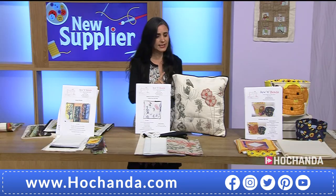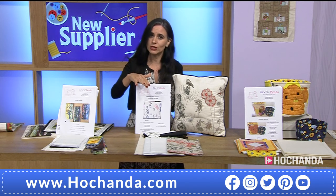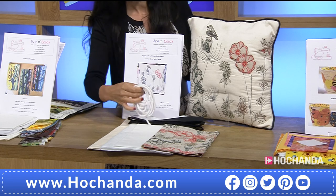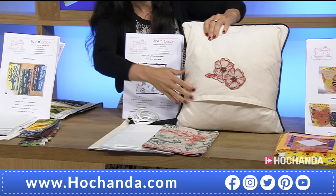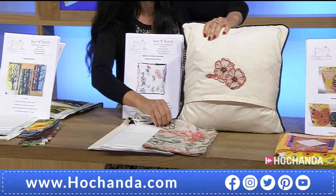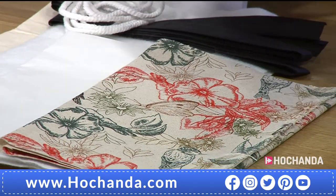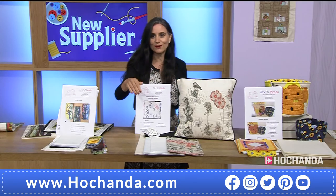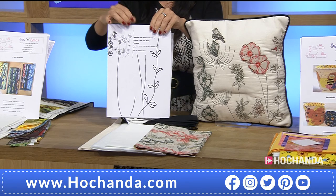If you need a cushion pad, the Hochanda website has some available. But here you have got everything to create the cover, including the backing pieces — it's an envelope closure. The fabric is like a canvas cotton, a slightly heavier weave. There's enough fabric left over to do yourself another cushion if you wanted — so you could have a pair of them. You're also getting the applique free motion embroidery templates to follow and the colour instructions.